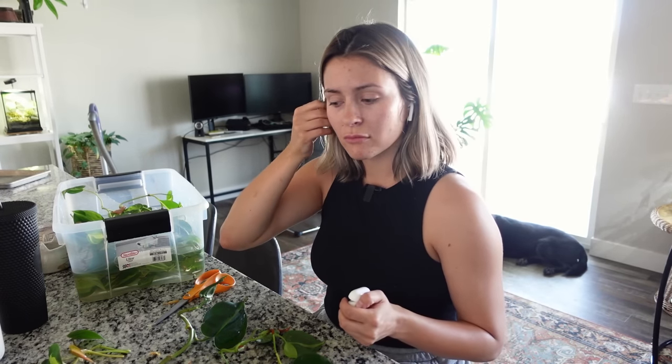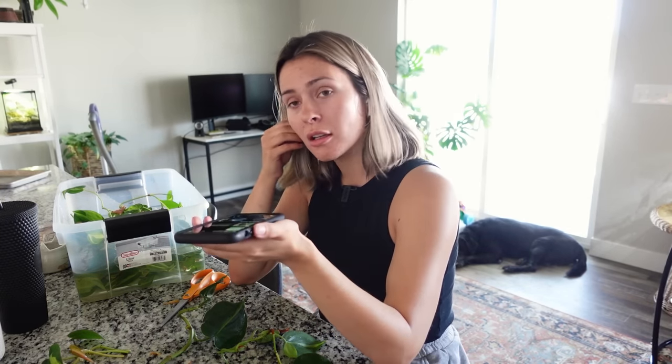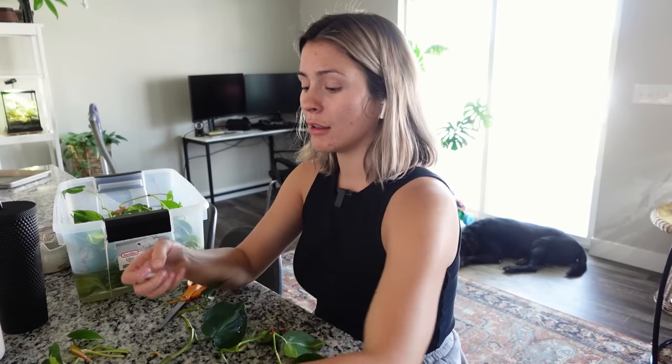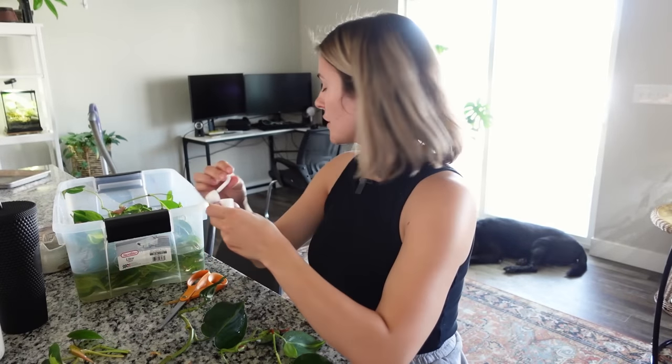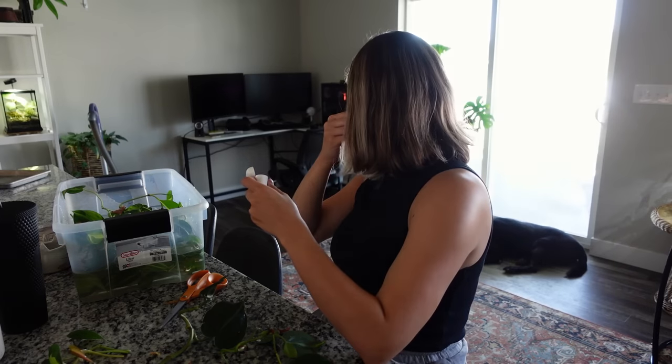There's nothing playing in my AirPods — I just need some silence. Oh my gosh, he heard me and he stopped! Are you still breathing though? Are you okay? I'm sorry.